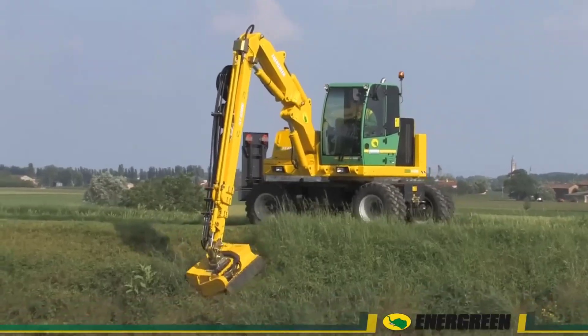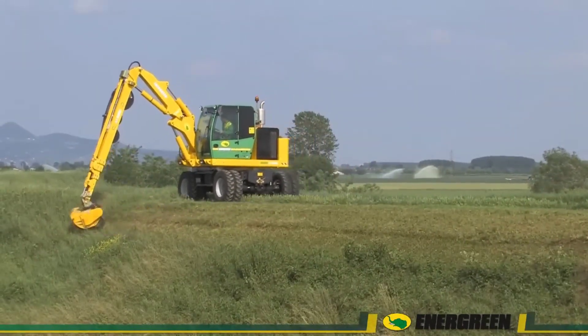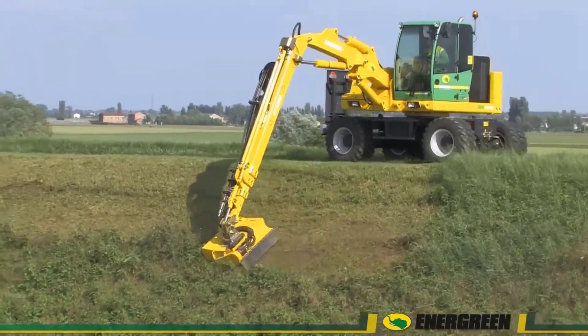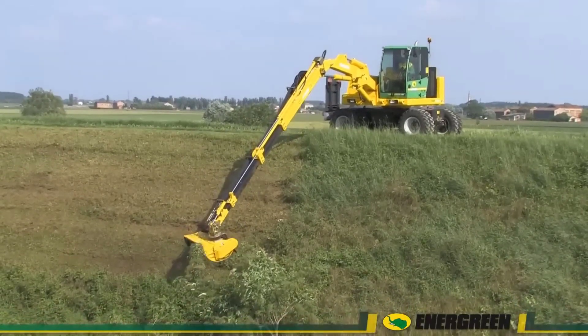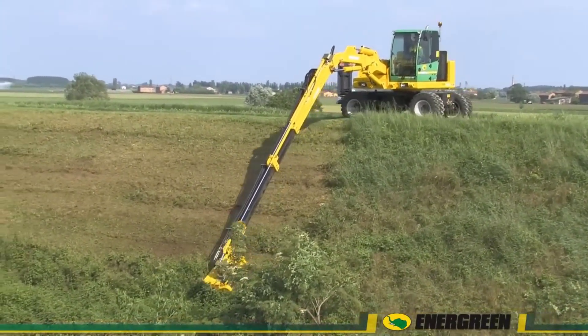The Energreen ILFB-2000 Multifunction Hydrostatic Shredder can be equipped with two types of telescopic arms with a working range of 9.5 and 17 meters. A lifting frame or DIN plate can also be installed on the front of the machine to accommodate accessories that can be used simultaneously with the arm.